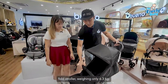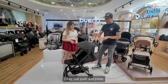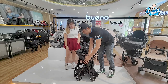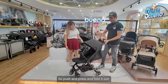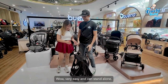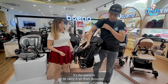The Hawk Swift X is a lightweight compact stroller at only 6.3 kg. To fold it, there's a button right here — just push and press, and the bumper bar folds in on itself, making it more tidy and compact. It can also stand alone. There's a shoulder strap so parents can carry it on your shoulder.